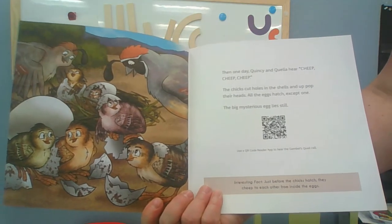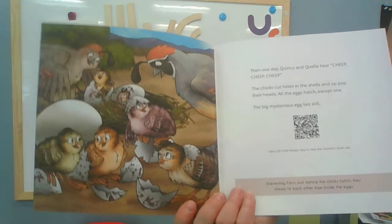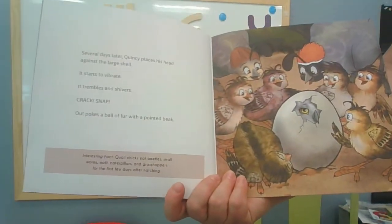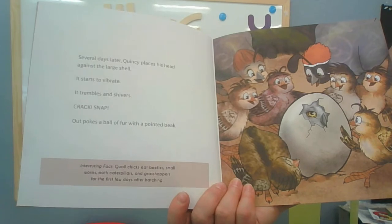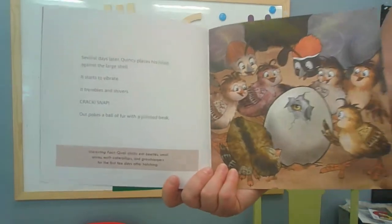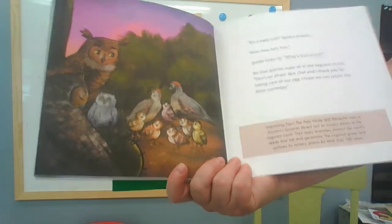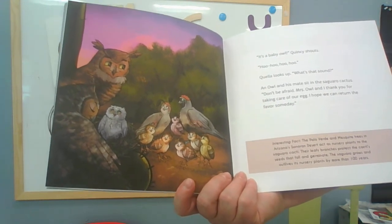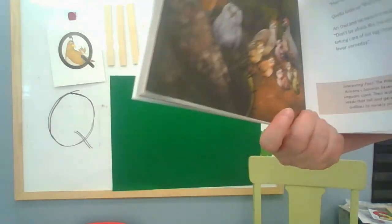Then one day, Quincy and Quella hear cheep, cheep, cheep. The chicks cut holes in the shells and up pop their heads. All the eggs hatch except one — the big mysterious egg lays still. Several days later, Quincy places his head against the large shell. It starts to vibrate, it trembles and shivers. Crack! Snap! Out pokes a ball of fur with a pointed beak. It's a baby owl, Quincy shouts. Quella looks up. An owl and his mate sit in the saguaro cactus. 'Don't be afraid. Thank you for taking care of our egg. I hope we can return the favor someday.' Aww.